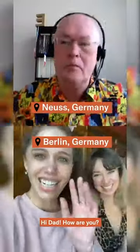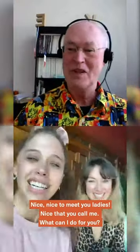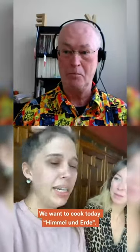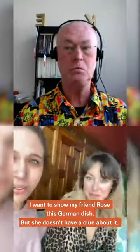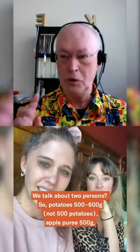Hi! Hi, Dad! How are you? Oh, nice to meet you ladies. Nice that you call me. Okay, what can I do for you? Yes, we want to cook today Himmel und Erde, and I wanted to show my friend Rose this German dish, but she doesn't have a clue about it. We're talking about two persons.